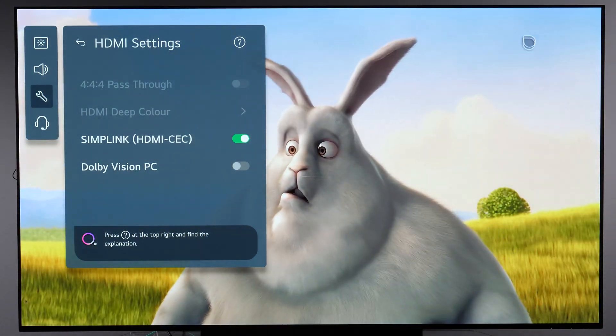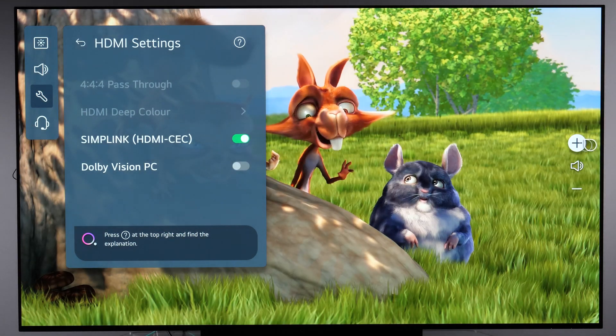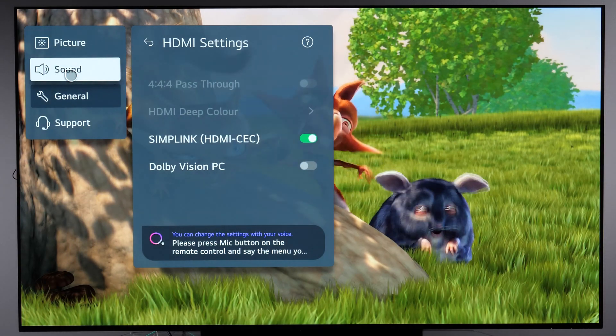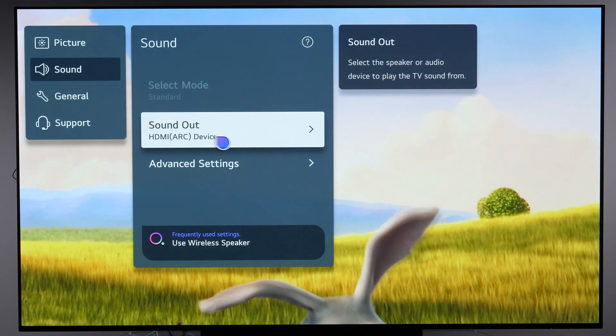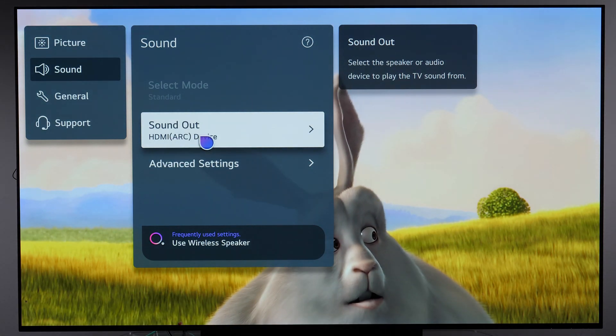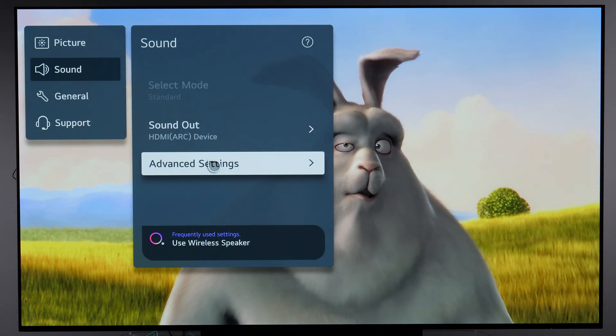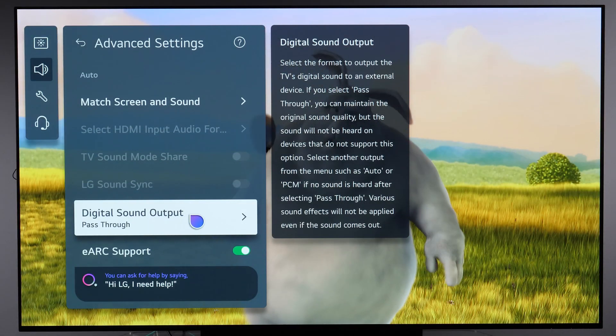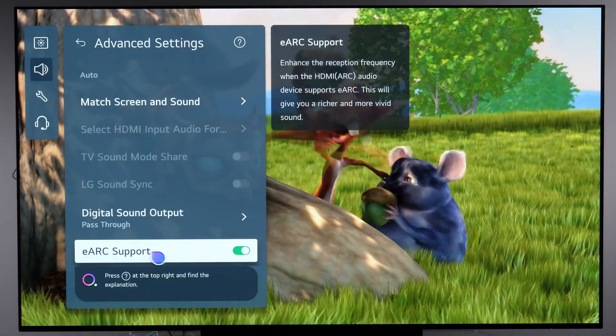Here you need to enable HDMI CEC Simple Link in order for it to work. Once you do, you will see the volume icons change. Then under Sound, you can choose ARC device.